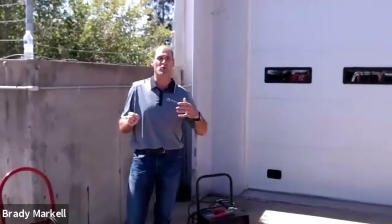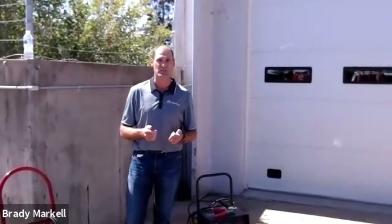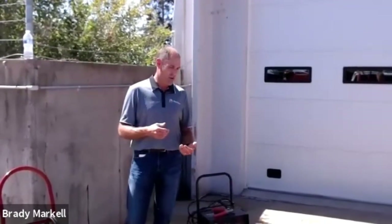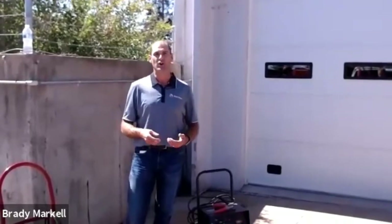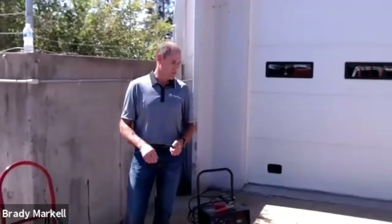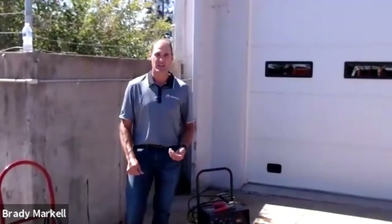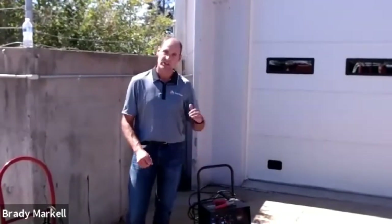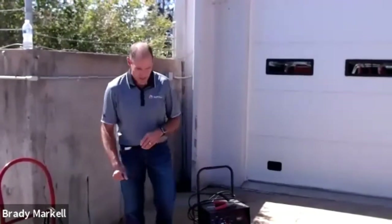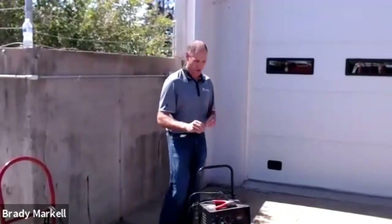Down south you have the opposite problem of freezing. The summer heat causes more water boil-off than on a 70-degree day, so you want to check your water bi-monthly at the latest and make sure you're topping it off for peak battery performance.